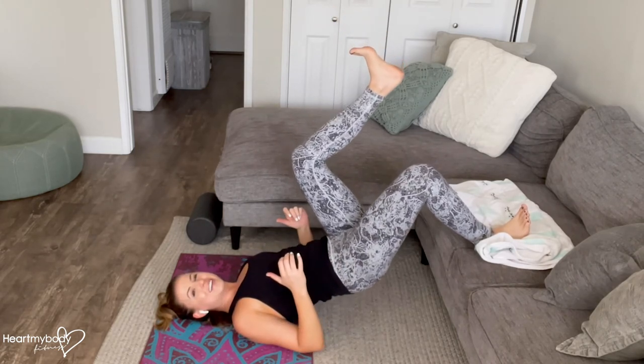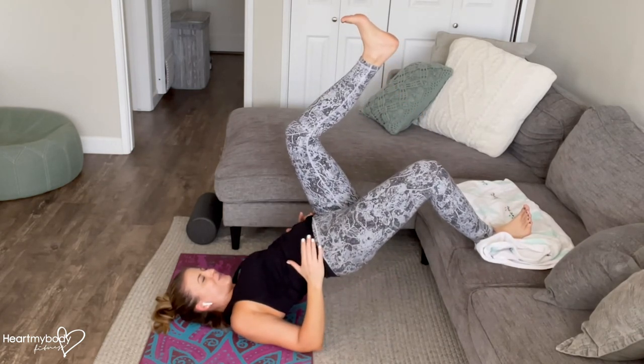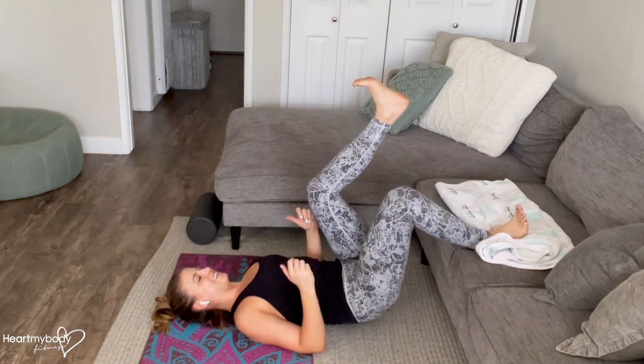From here, we'll inhale, then lower down. Exhale, and be sure to hold for one, two at the top. Get that squeeze going and continue.